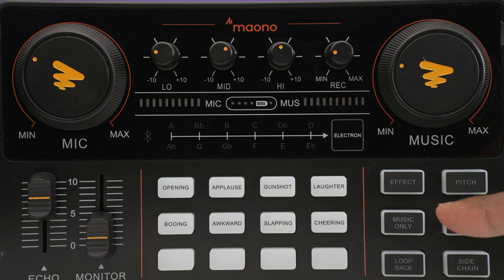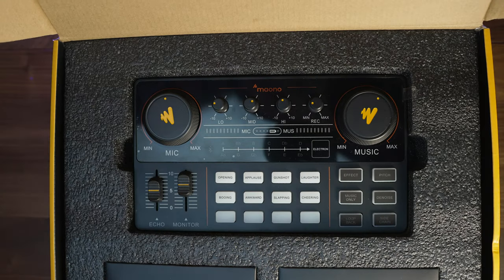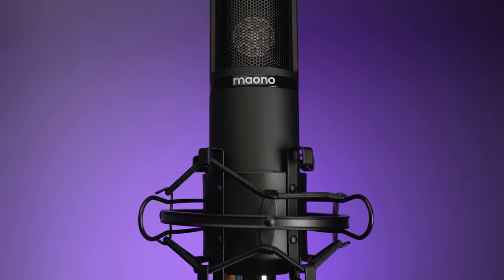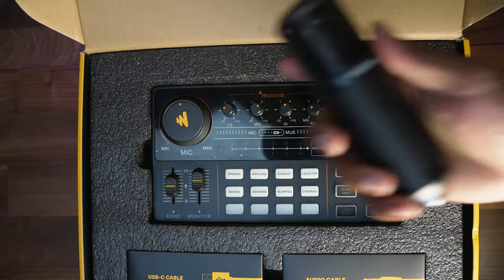There are so many different features and effects, so stick around to find out. Let's start by talking about what comes included inside this microphone bundle. Starting with the microphone — Maono did include their own microphone, however you don't necessarily have to use the Maono microphone to use the Maono Caster. You can definitely use a third-party microphone if you decide another microphone will give you a better sound. That said, the microphone that comes inside this bundle is very very good.